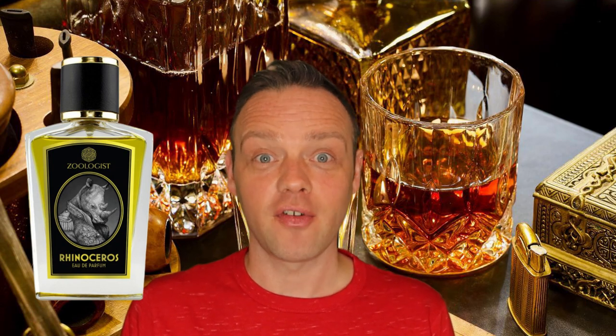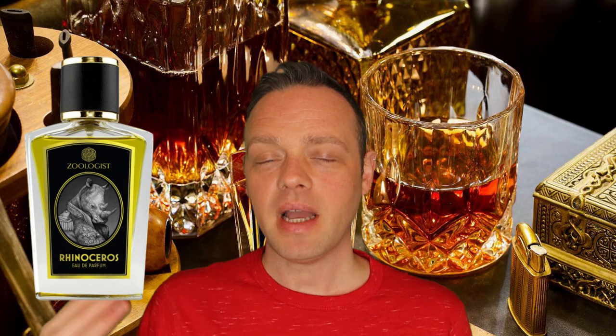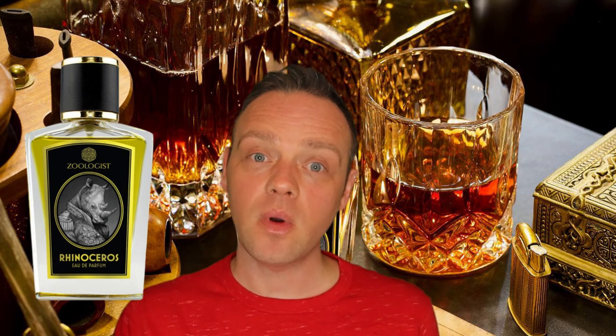You can already feel that it's a leather perfume, but as I said it's a gentler approach to leather — where the other one really wasn't. I sometimes feel like I'm smelling lavender and I don't know why — it's not listed — but there's definitely an aromatic feeling.